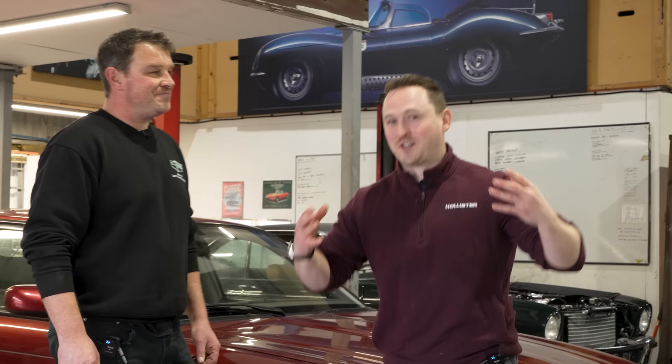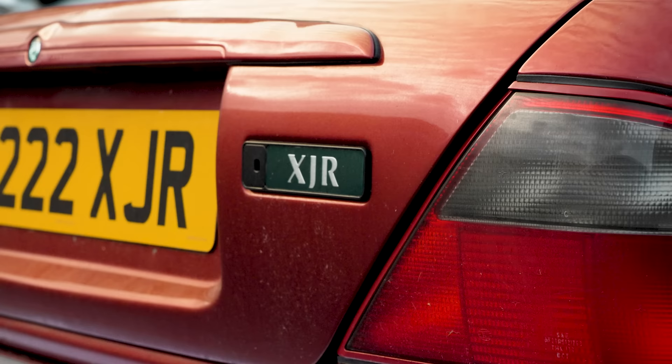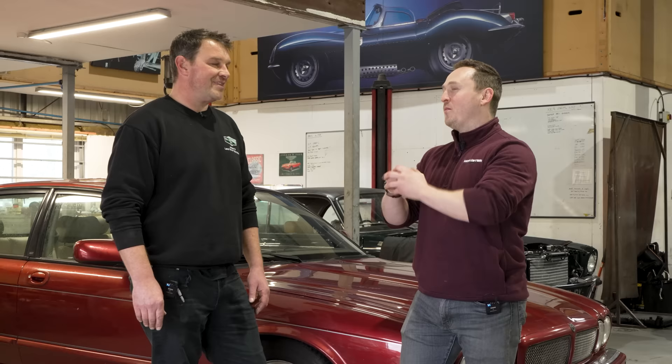Manual conversions is exactly why I'm here, because Jimmy is going to be getting a manual conversion. The reason we're doing it is because of Drive Tribe — we've got a little bit of a challenge on. The plan is to manual swap Jimmy and then race against Mike Fernie and Richard Hammond. The XJR is going to be a little bit down on power compared to theirs, but we're going to cheat just a little bit because we are at a slight disadvantage.